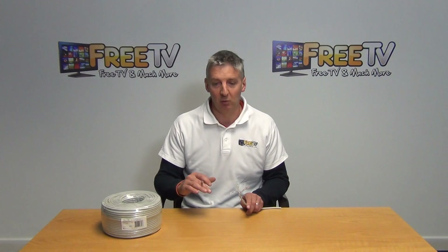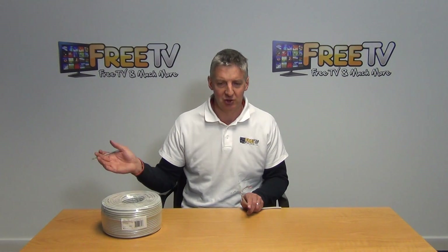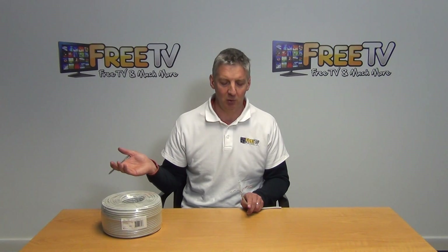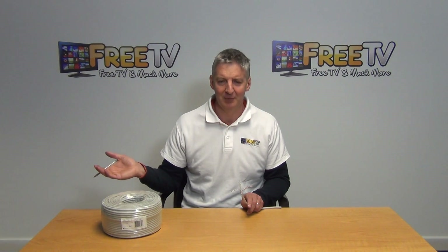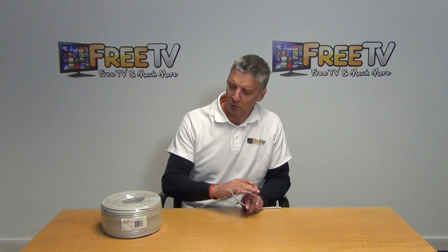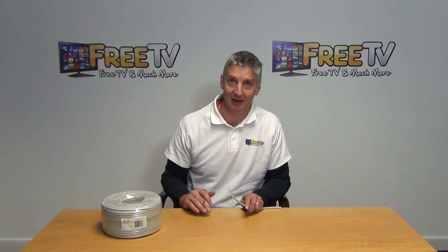In terms of the overall range, we have the CAT6 range in 50, 100, and 305 metre box versions, indoor and outdoor, and we also have the equivalents in CAT5 as well. We obviously have a lot of other products inside our networking section — patch cables, home plugs, etc. So that's it — just an overview recap of the 100 metre CAT6 that came in.